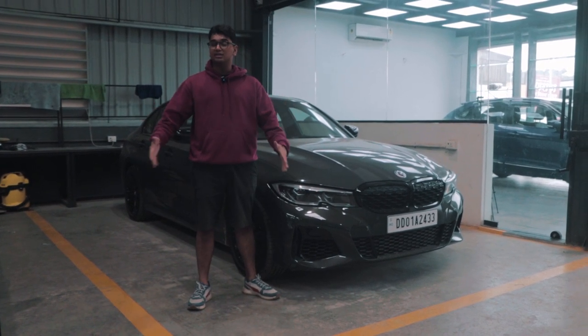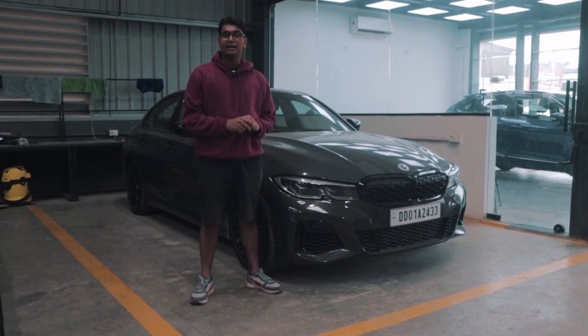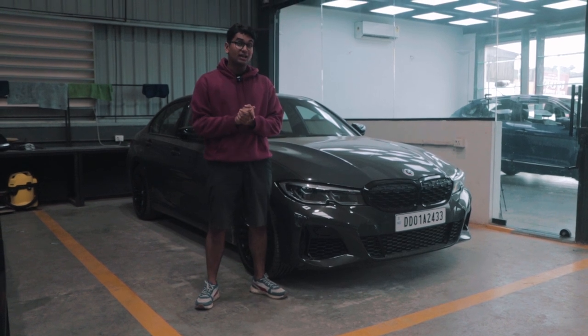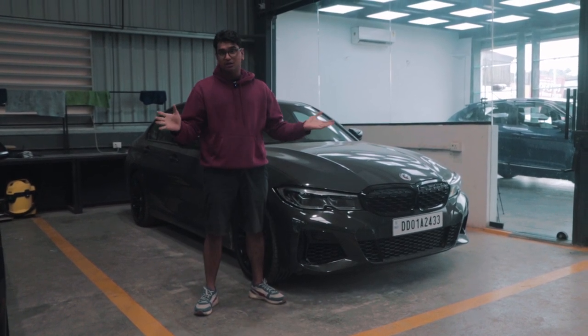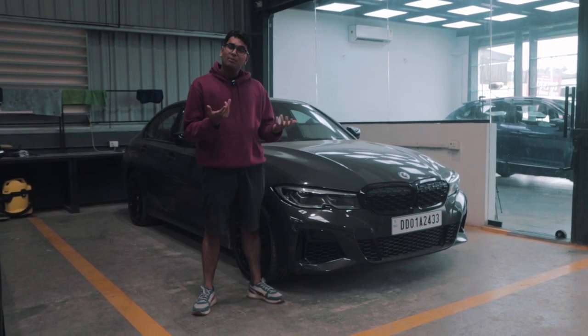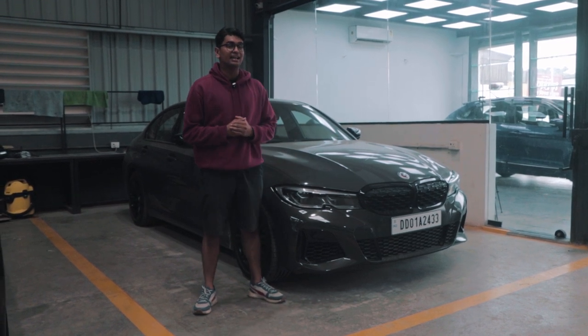The rear tyres will be more girthier than the front tyres. I think you guys are really going to like the wheels that are coming for this thing. Apart from that, we're in talks with a couple of brands — I'm not going to tell you a lot about what we're discussing — but hopefully by the end of 2023 this thing will be one of the craziest M340i's in India, so stay tuned for all that good stuff.